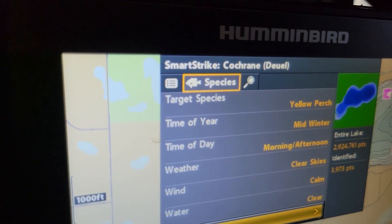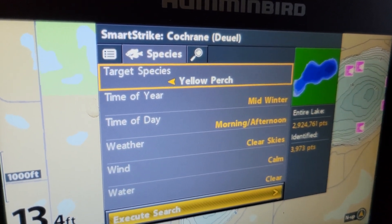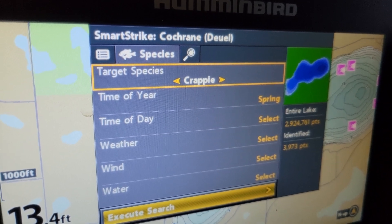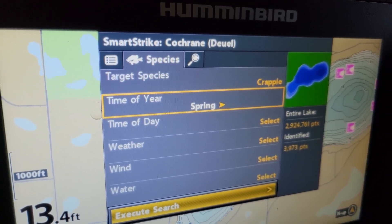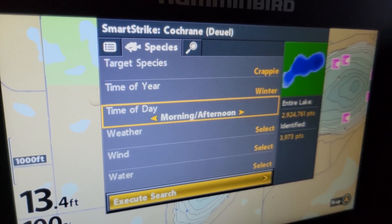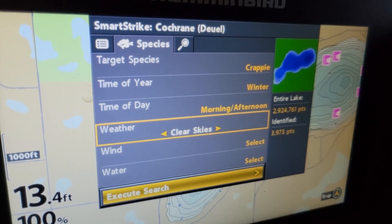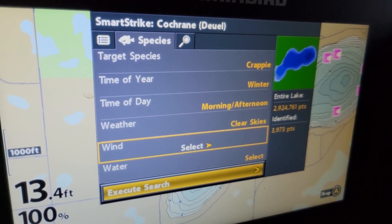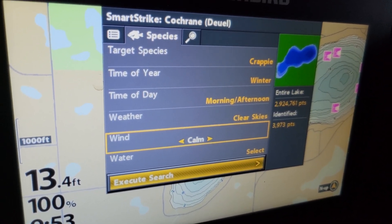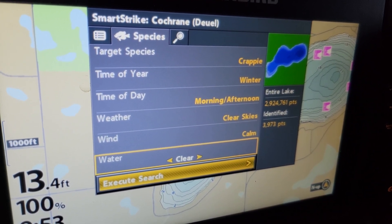So you can see Smart Strike — we go to Species. He's going to switch that over, going from yellow perch to crappies. Time of year, he'll highlight — we'll go to winter. Time of day: morning, afternoon. Weather: clear skies. Wind: don't need to worry about it too much — calm. And then clear water.